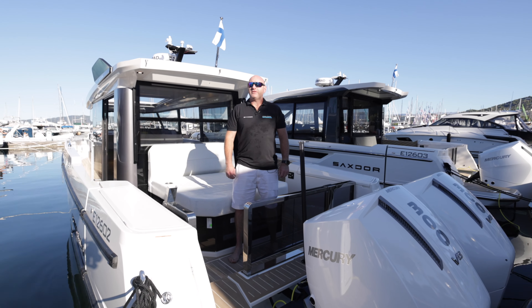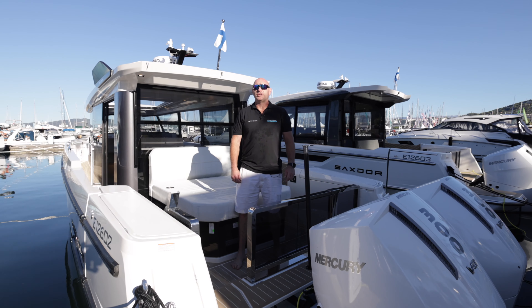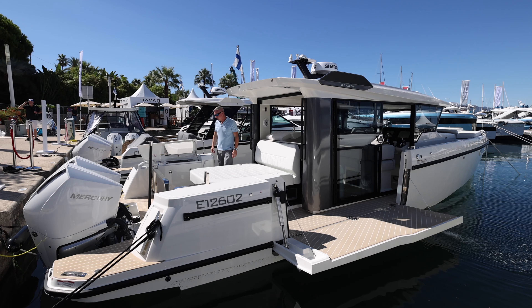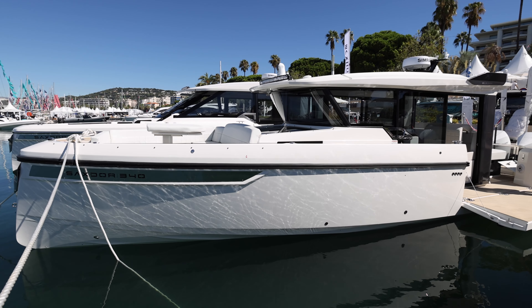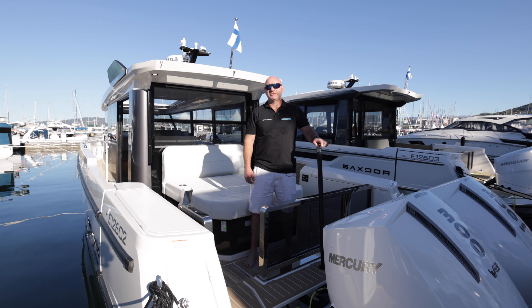I'm in Cannes on the eve of the 2024 Cannes Boat Show, here today to show you the awesome all-new Saxdor 340 GTWA. This is a brand new model from Saxdor and it's going to sit really nicely in between the 320 GTO, GTC and the 400 range. It is a fantastic addition to the lineup.